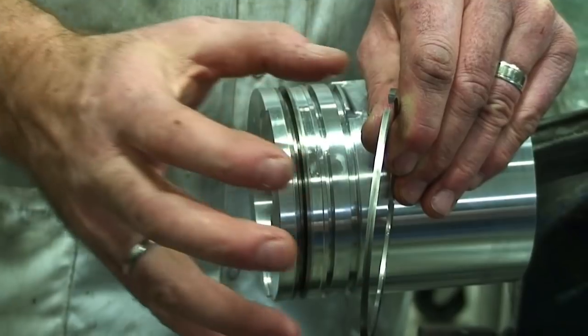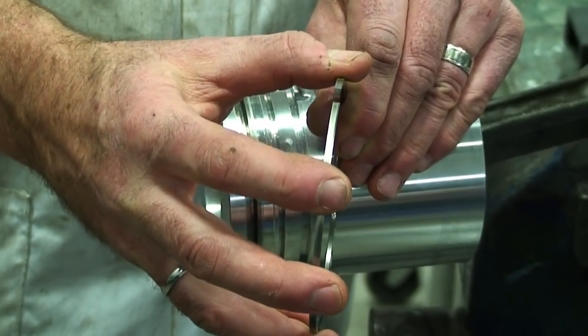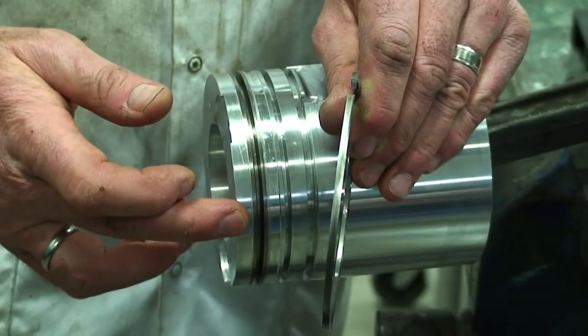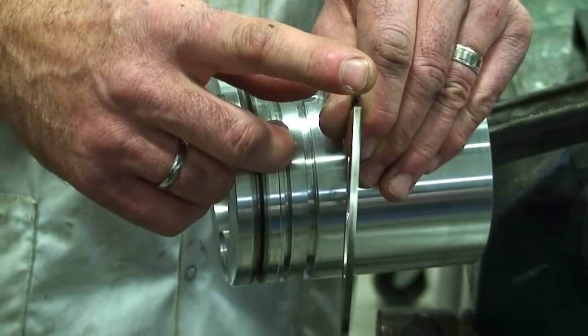When we have a nickel insert, the compression ring itself becomes a sacrificial wear component as opposed to the nickel insert. So a lot of times the piston still falls within specification after inspection, but the rings fall out of specification.